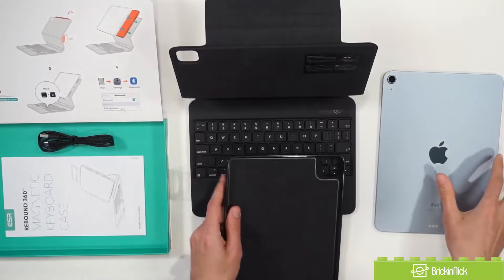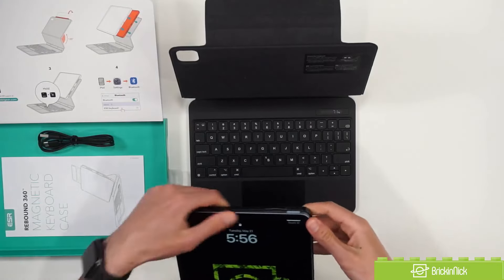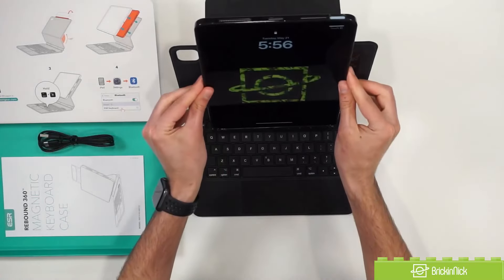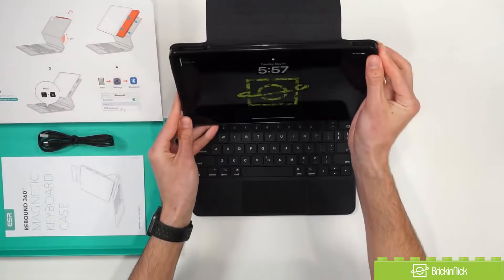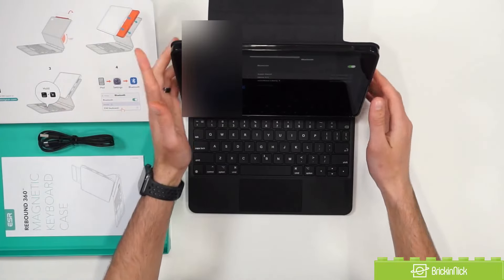It's also really nice that you can just snap the direct case off for the device itself. As we go to set up our iPad we can just pull it off and get it on, and you can actually mount it either vertically or horizontally, which is really nice.